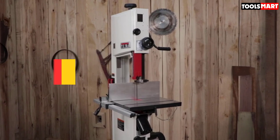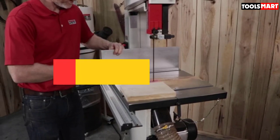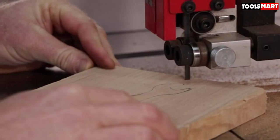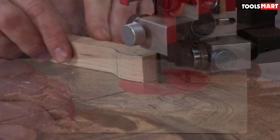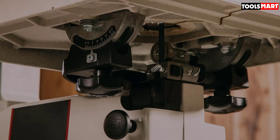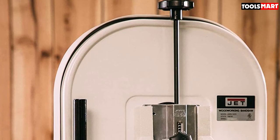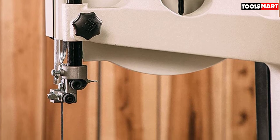Second on our list is the Jet JWBS-14CS Closed Stand Bandsaw, which boasts powerful features and a classic design. If you are a serious DIY enthusiast working with wood frequently, this will help you with a range of projects. A major problem with bandsaws is vibration, which can lead to errors. To avoid this, the brand has designed a cast iron frame and perfectly balanced wheels for smooth operation. You also get a 4-inch dust port to keep the area clean, a 15x15-inch table for larger pieces of wood, and friction-reducing graphite-impregnated polymer blades that stay cooler during long hours of continuous work.